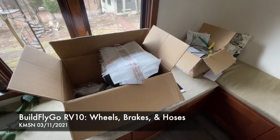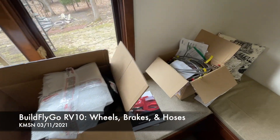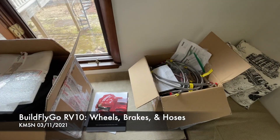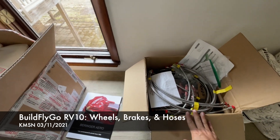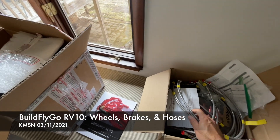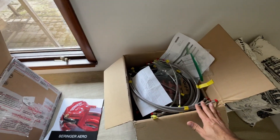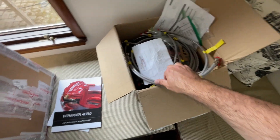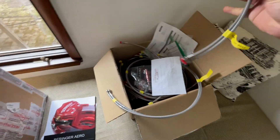Hey everybody, welcome to BuildFlyGo. I have received the rest of our tire, wheels, brakes, and hoses kit from AS Flight Lines. AS Flight Lines is one of the big vendors for RV parts, but they also make custom hoses, and that's the big thing I like about them.